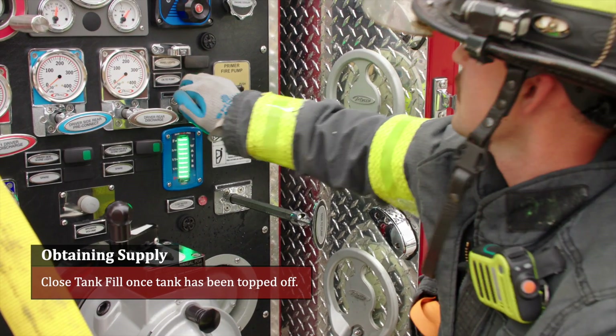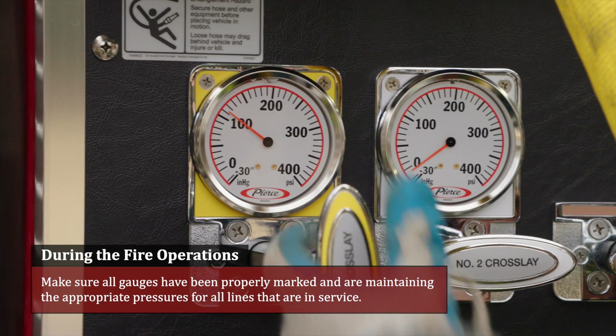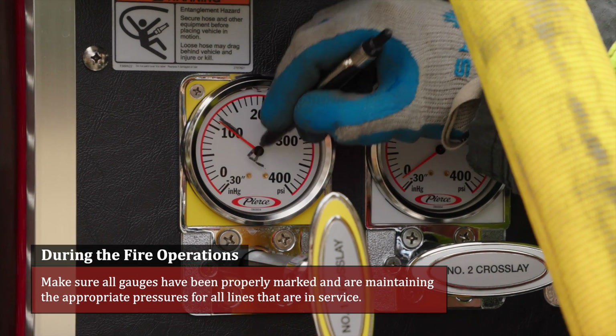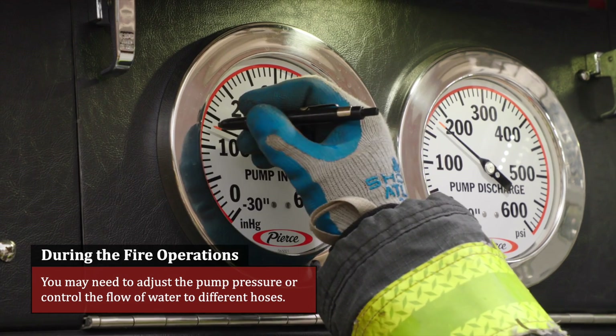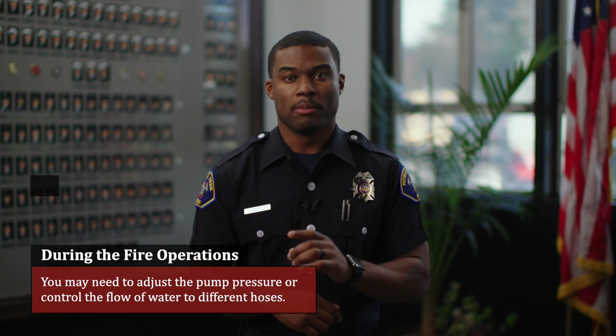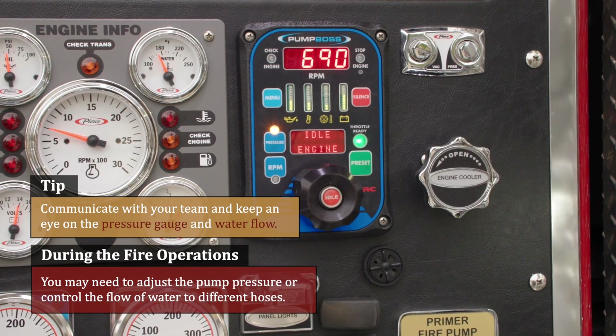Close the tank fill once the tank has been topped off. During fire operations, make sure all gauges have been properly marked and are maintained at the appropriate pressures for all lines in service. As the fire fight continues, you may need to adjust the pump pressure to different lines. Remember to communicate with your team members and keep an eye on the pressure gauge and water flow.